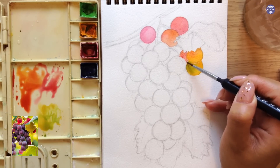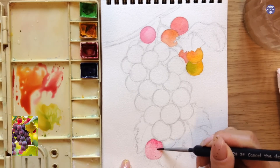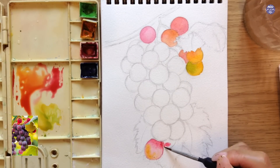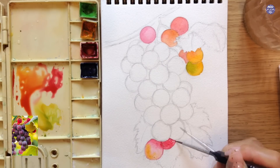Just to recap on the colors since I'm going to be repeating the color mixtures a lot: for the red grapes I just use Quin Red. For a more orangey mix, I add Permanent Yellow Deep into the Quin Red — the more Permanent Yellow Deep, the more yellowish or orangey the color will be. And for the yellow-green tone, I use Permanent Yellow Deep with Permanent Green.